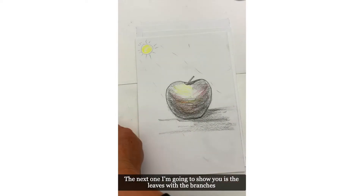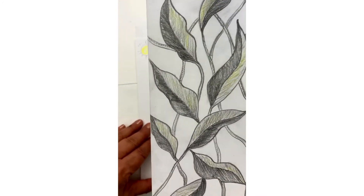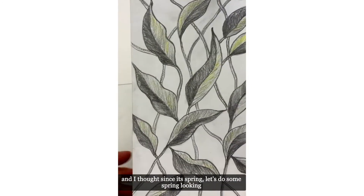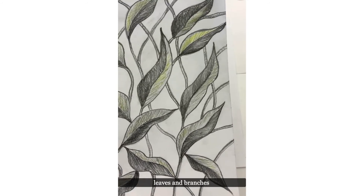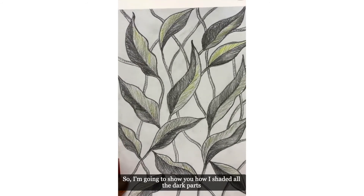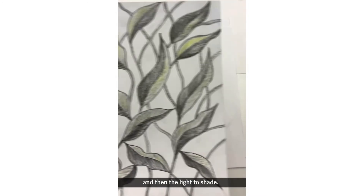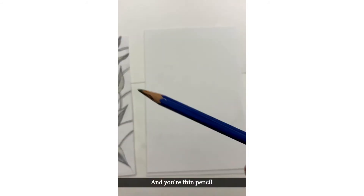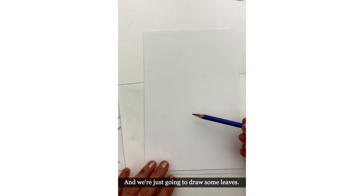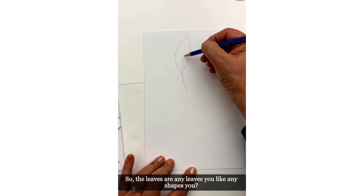The next one I'm going to show you is leaves with branches. I thought since it's spring, let's do some spring-looking leaves and branches. I'm going to show you how I've shaded all the dark parts and the lighter shades. Let's go ahead and grab a new paper and your thin pencil.